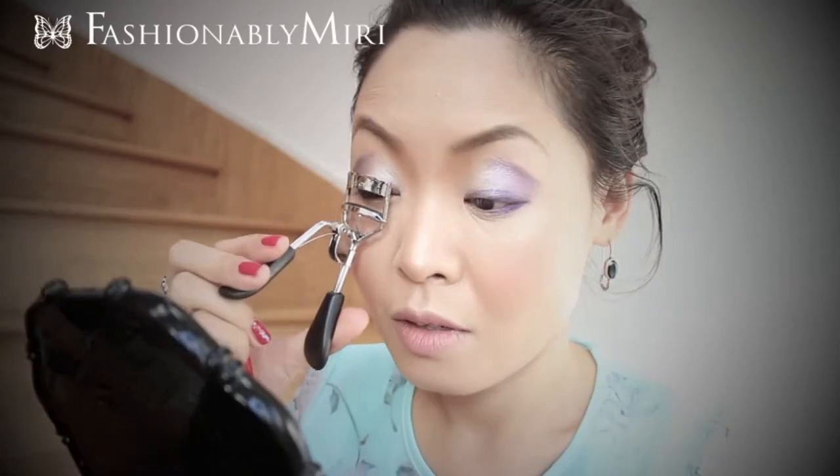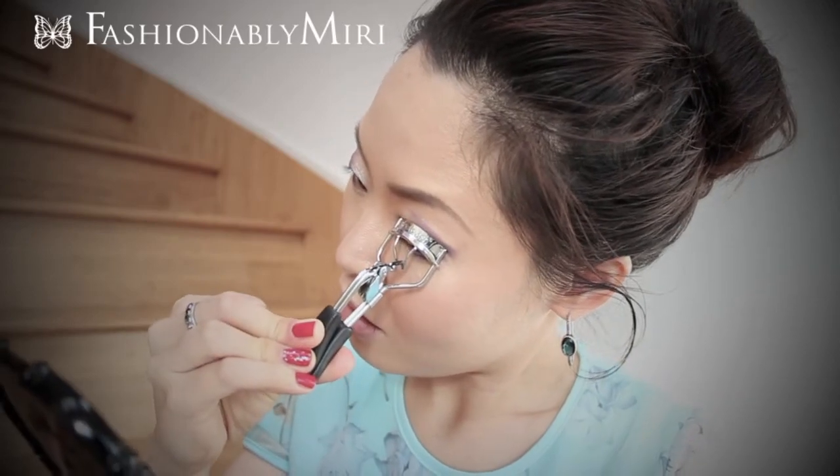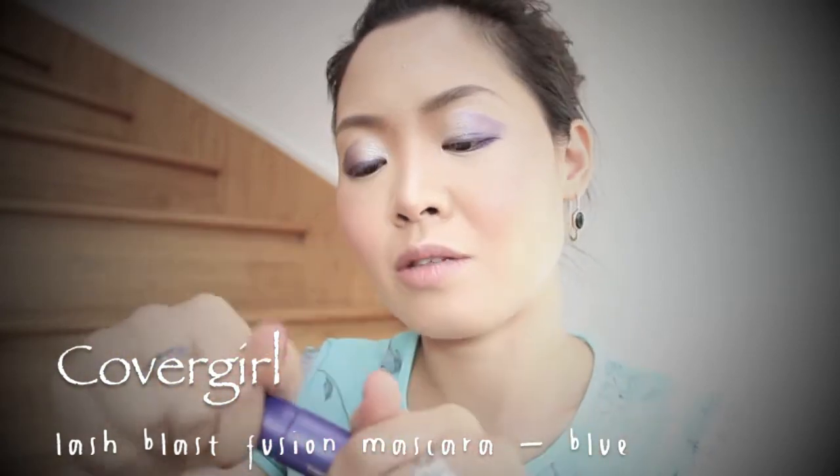Once that's done, I like to curl my eyelashes, and then I like to wear Lash Blast Fusion by CoverGirl in blue mascara.